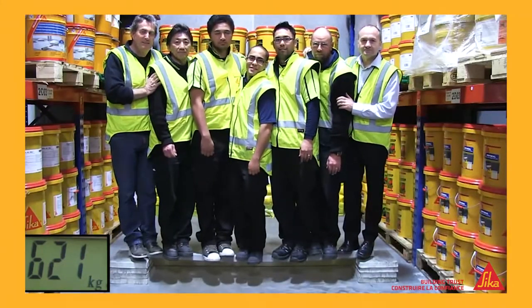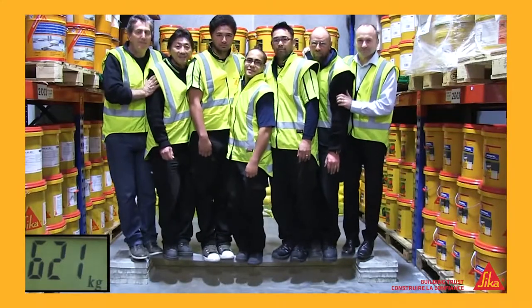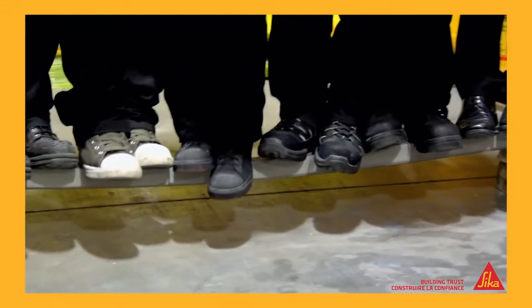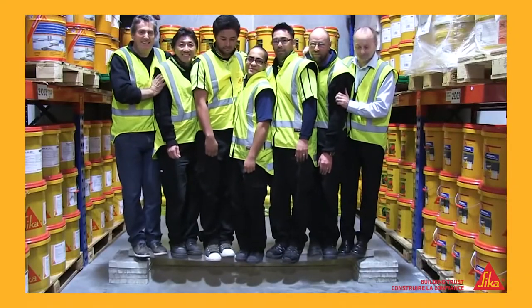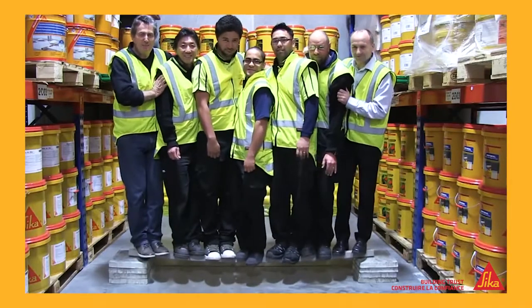That's a combined weight of over 600 kilograms. So a concrete beam, which couldn't even support one person, can now support all these people — no problem — just by adding a single strip of Seeker Carbidure.